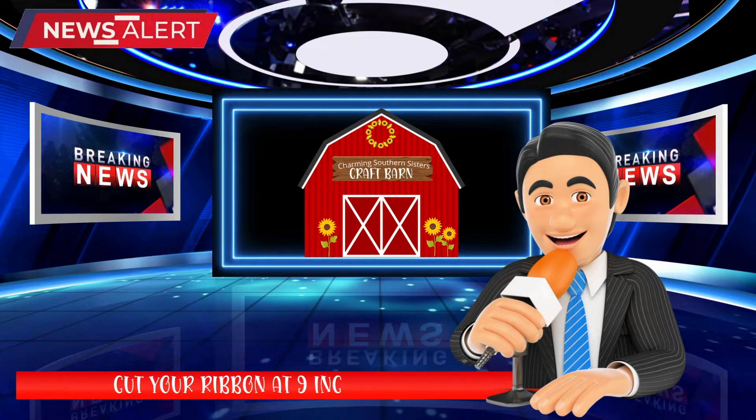This is Mason jar reporting hot off the press from the Southern Sisters Craft Barn - it has been determined you'll be madder than a wet hen if I don't share this news flash: six-inch ribbon strips are too short. Please cut your pieces at nine inches and carry on with the crafting tutorial. The final reveal will show longer ribbon embellishments. This is Mason jar signing off.